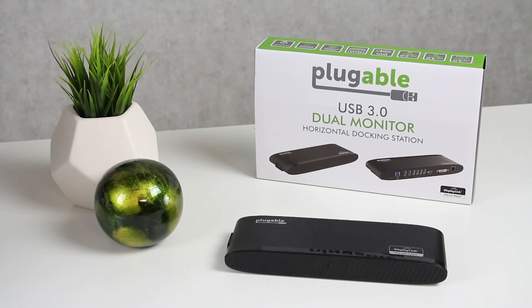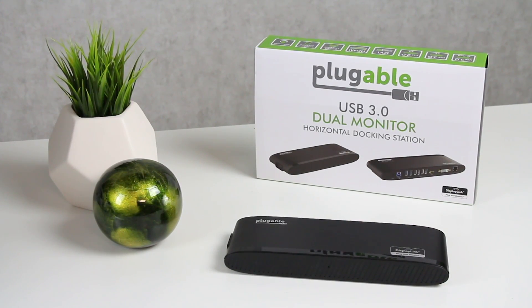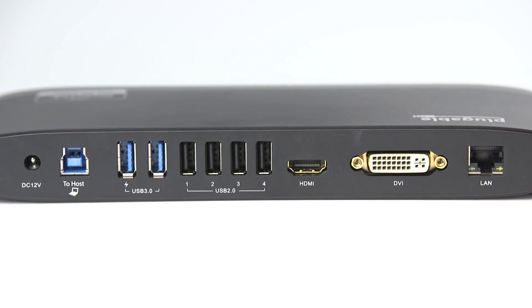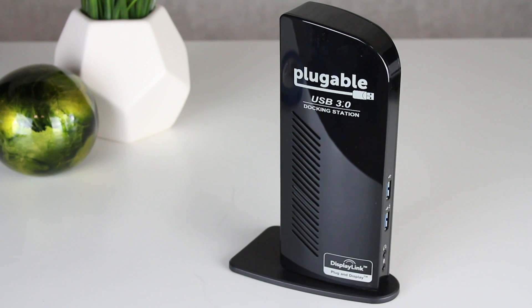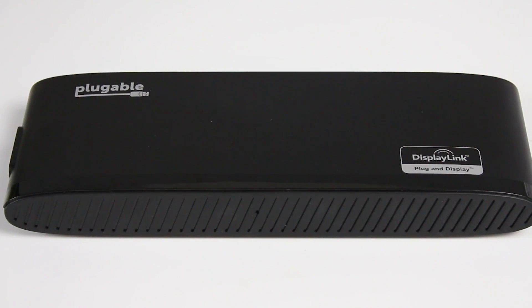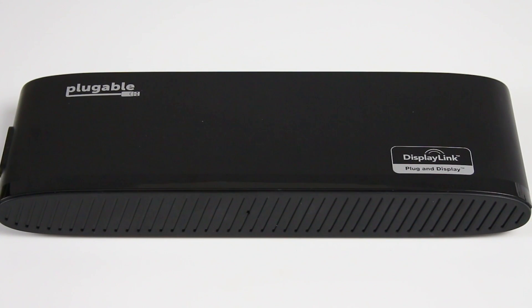Hi, I'm Bernie Thompson. I'm the founder of Plugable Technologies and we're excited to show you today our new UD3900H docking station. What we've done is we've taken the Plugable UD3900, which has been the best-selling docking station on Amazon for over two years, and released it in this sleek horizontal form factor.